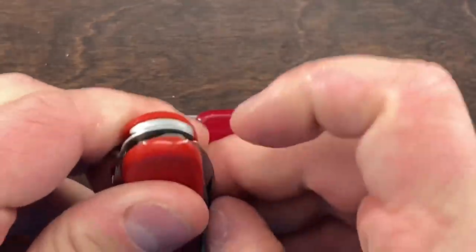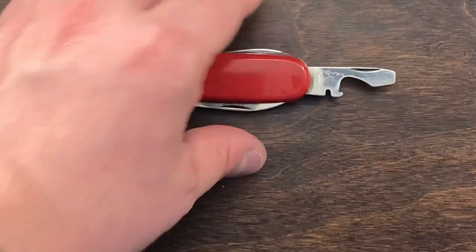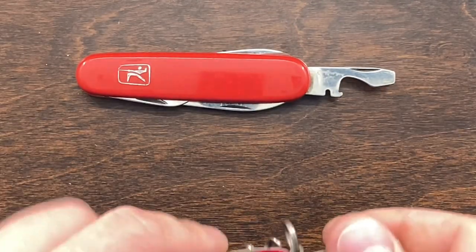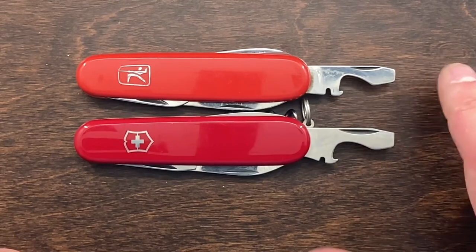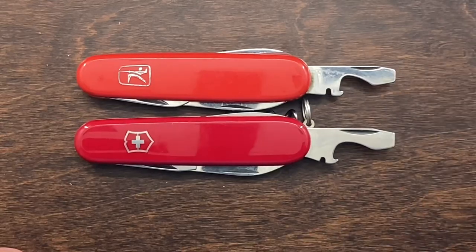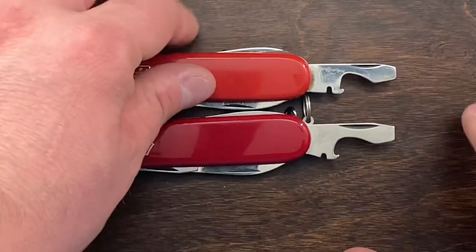When it comes to the cap lifter, they're pretty much the same except one is thicker, a little more refined, and a little bit taller. But they both do the job just fine — they both work as a screwdriver, wire stripper, and cap lifter. I do prefer the Victorinox over the Mikof on this one.